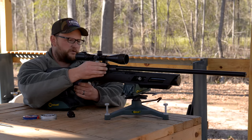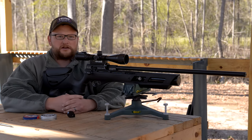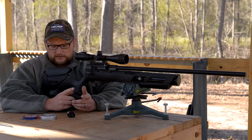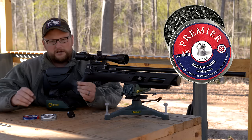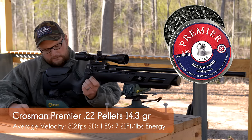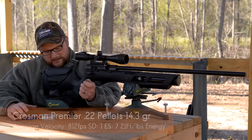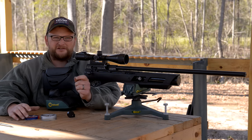We've done a good bit of chronograph work as well as accuracy collection. In the accuracy department, it's definitely good — 50-yard groups an inch or under, which is excellent. In terms of the performance we're getting, we're running these little Crossman Premier 14.3 grain pellets moving at 812 feet per second, and that's with a 20-shot average. Around 21 foot-pounds of energy out of this gun, and you're getting a standard deviation of one and an extreme spread of seven, so very consistent.